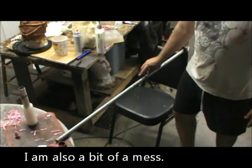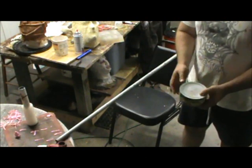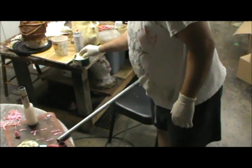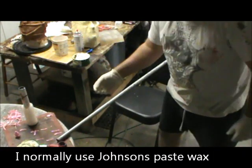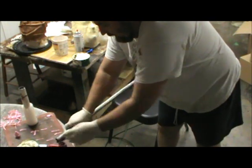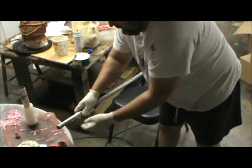First thing I want to do is apply a release agent. I'm going to use Turtle Wax as a release agent — a little bit of Turtle Wax. I really want to make sure that the whole pipe is covered, end to end.